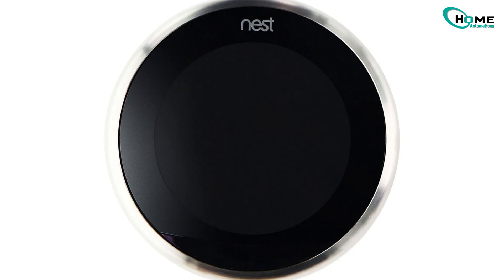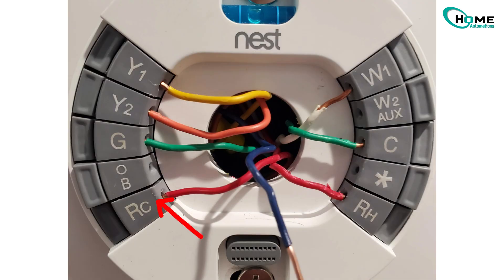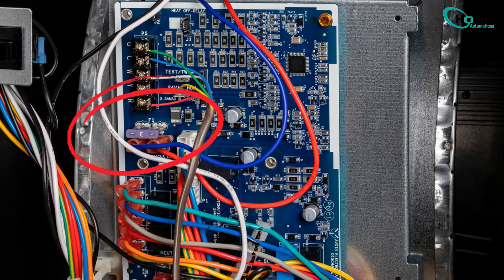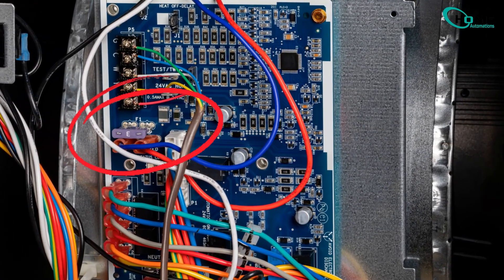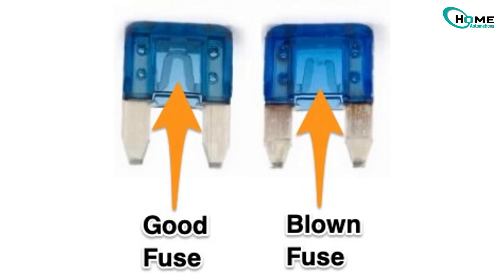That red wire, labeled R or R-H-R-C, supplies the main power from your HVAC system to the thermostat. Make sure it's fully inserted into the terminal on the Nest base. If it looks fine, the next thing to check is down at your furnace or air handler. Sometimes there's a blown fuse on the control board that cuts off power to the thermostat. Replace the fuse if needed, then see if the Nest powers back on.